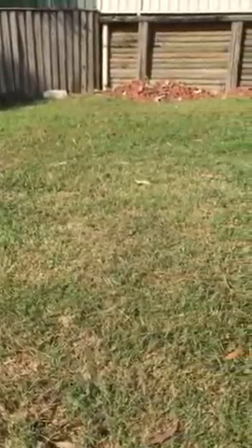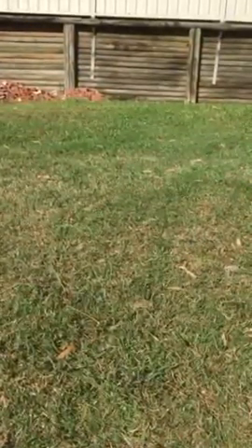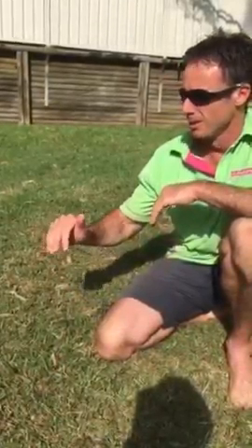It's a parasitic wasp that actually stings and lays an egg inside the lawn grub. You can probably see my lawn here is not looking perfect, but the lawn grub outbreak has been going on here for about two weeks and the little wasps are keeping the balance. I'm sure there are still lawn grubs in there because the wasps are still here, but I've resisted spraying because if I spray I'll kill all the wasps as well.